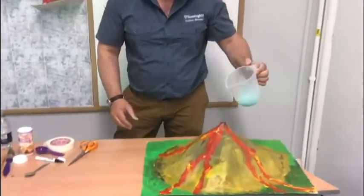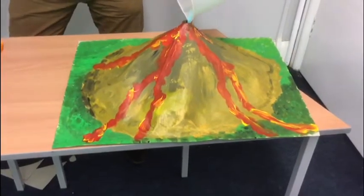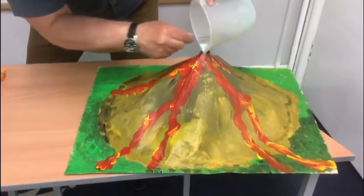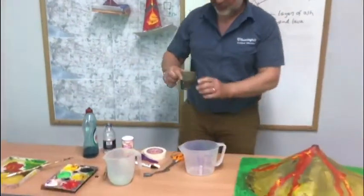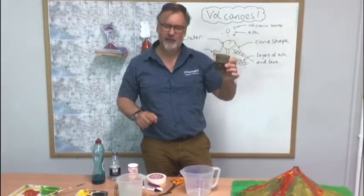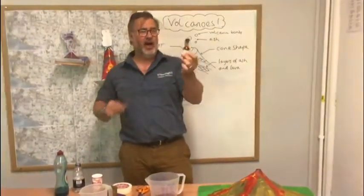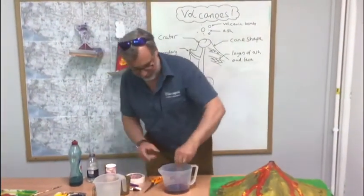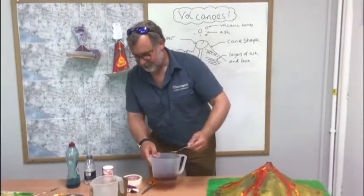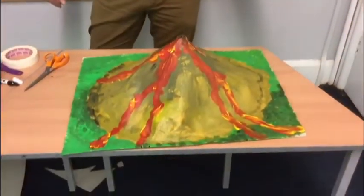Pour that mixture into your volcano and get out as much of it as possible. Then we need the explosive mixture: about half a cup of vinegar — poured into a container so it's easy to pour. And to give it a lovely red lava colour, add a dash of food colouring and give it a stir. Then the fun bit — we're going to pour the vinegar in and watch the eruption.